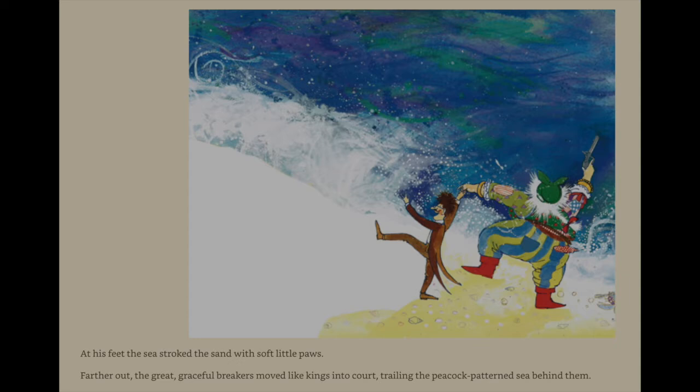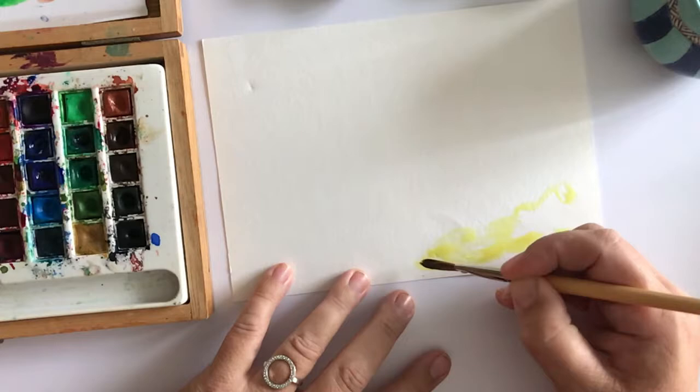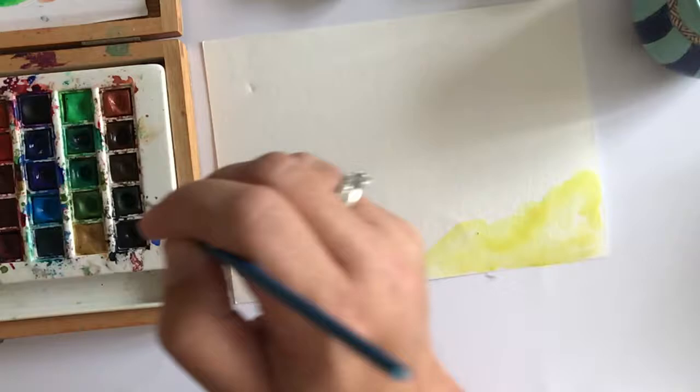At his feet the sea stroked the sand with soft little paws. Further out the great graceful breakers moved like kings into court, trailing the peacock patterned sea behind them. Why don't we try and paint a big peacock patterned sea like he did.